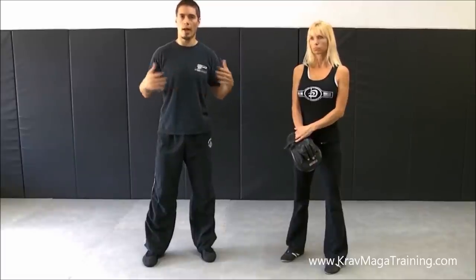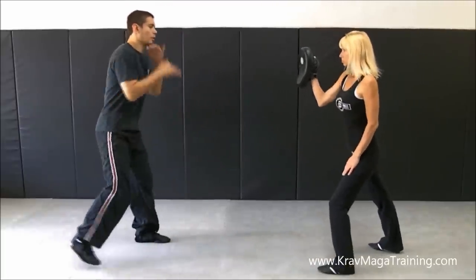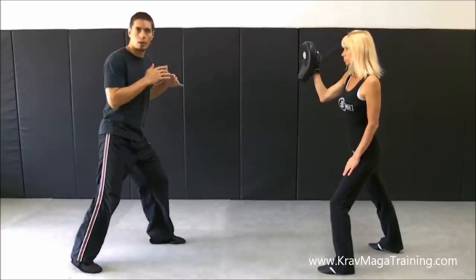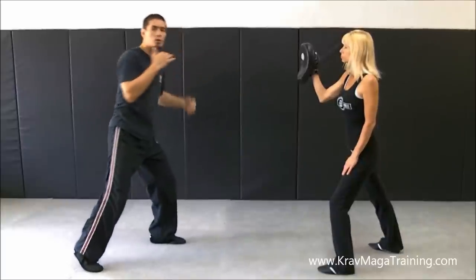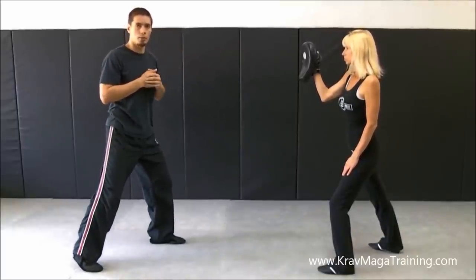Some of my students asked me to make a video on this so they can practice on their own and make sure they're doing it correctly. So this is what the Superman Punch is if you haven't learned it before. The scenario is that I'm far enough away that I'm more at a kicking range, not at a punching range.